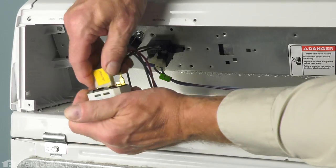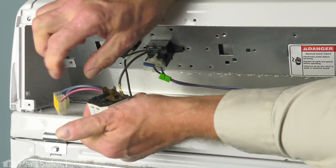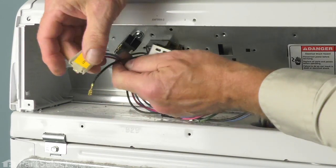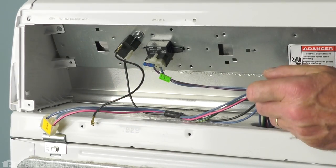Next, we'll remove the wire harnesses. Check for any signs of arcing or corrosion on those terminals. We can discard the old switch.